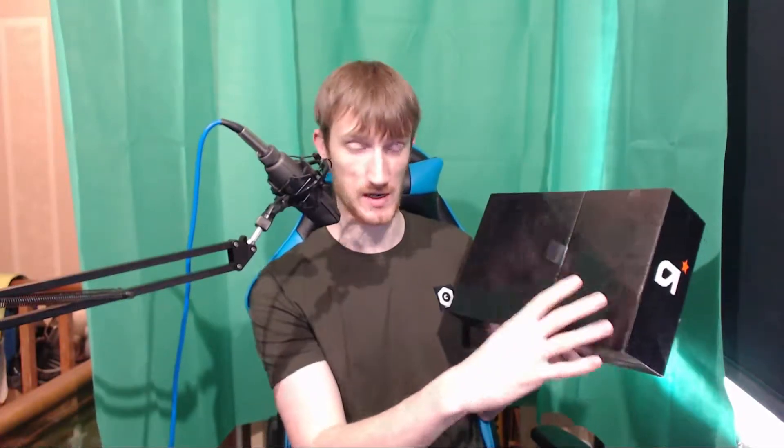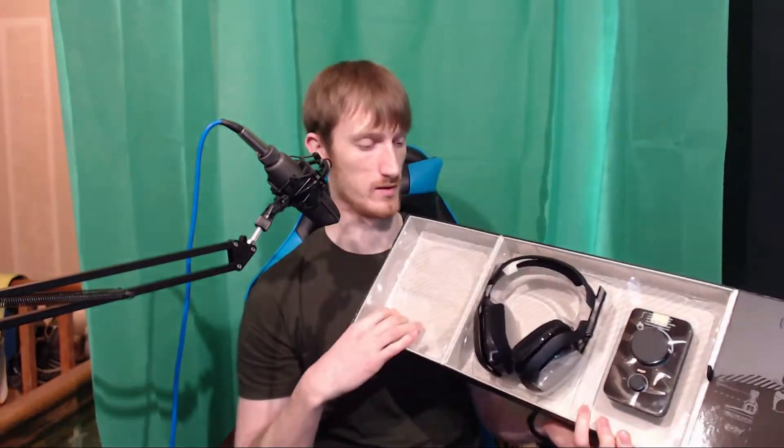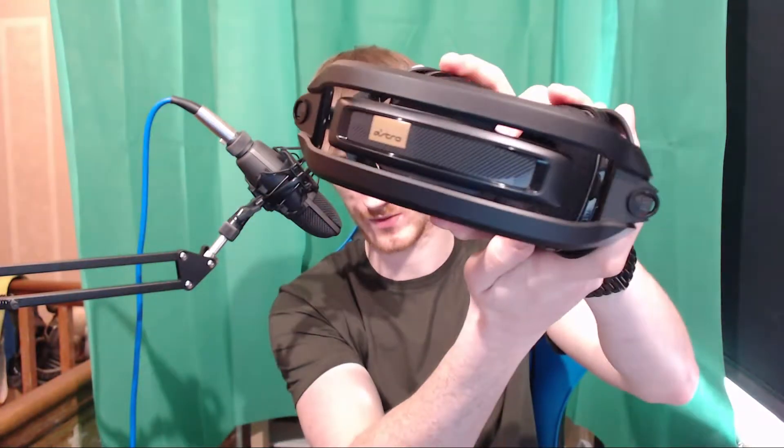Moving on, the box is in two halves: this half houses the Mixamp, and this half houses the headphones. Let's have a look at the headphones first. They look like headphones! Let me take these protective stickers off. Yeah, they're really soft. I need to put them to the biggest setting because my head is pretty big, but they're definitely a lot softer than my Logitechs. Astro logo on the top there — some logos on both sides.